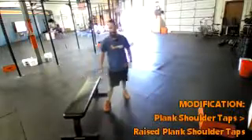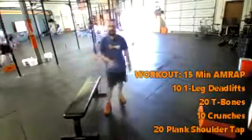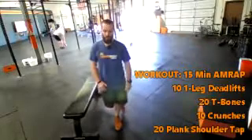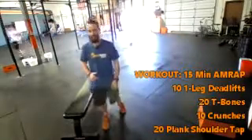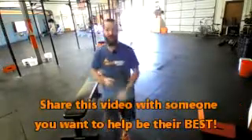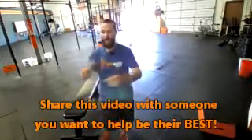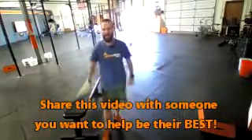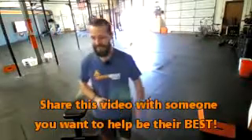Again, for the rep scheme: 10 single leg deadlifts, right plus left equals one; 20 T-bones; 10 crunches; and 20 plank shoulder taps, right plus left equals one. So 10, 20, 10, 20. Have fun with this one, guys. Hit it hard. Let me know if you have any questions. We'll be adding a lot of these to our YouTube channel so you'll have access to them anytime. Great job, and we will see you soon at Wildfire CrossFit. Thanks a lot.